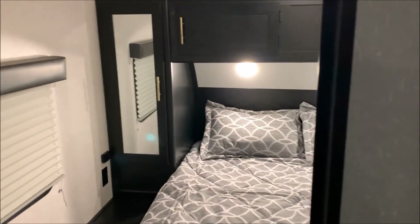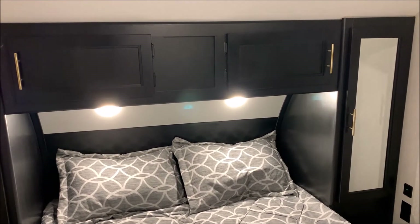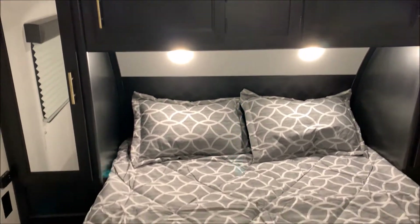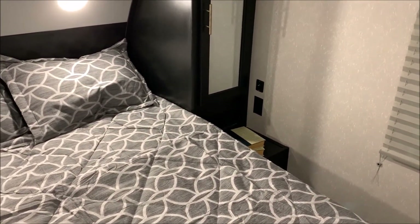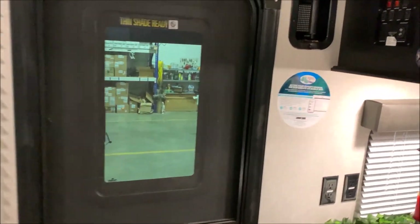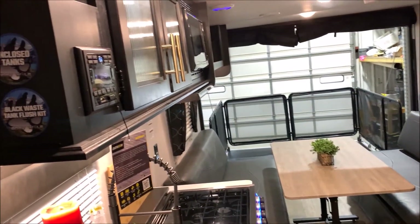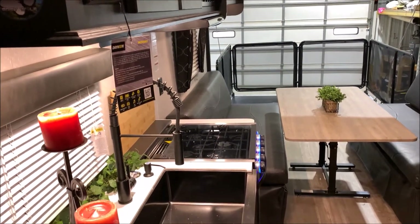Moving up to the bedroom area, on both sides you have mirrored storage doors for hanging clothes, with additional doors up top for more storage. There's a queen-size bed that lifts up for storage underneath. On both sides of the bed you have 110 and 12-volt charge ports — the 12-volt port also lets you hook up a portable speaker. Right back in the corner there's another TV area so you could add a TV in the bedroom as well. That concludes the walkthrough of our 22RR Black Label — thank you for watching, and feel free to contact us at 866-338-9845.